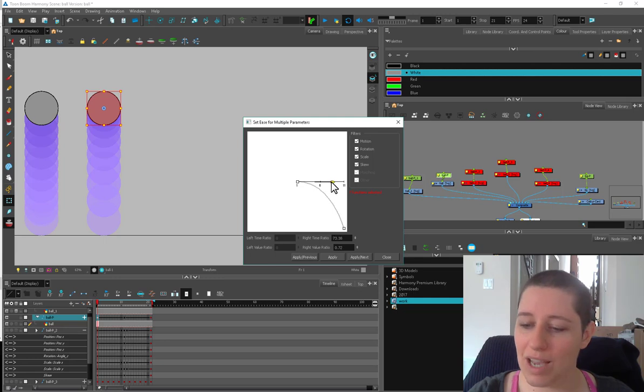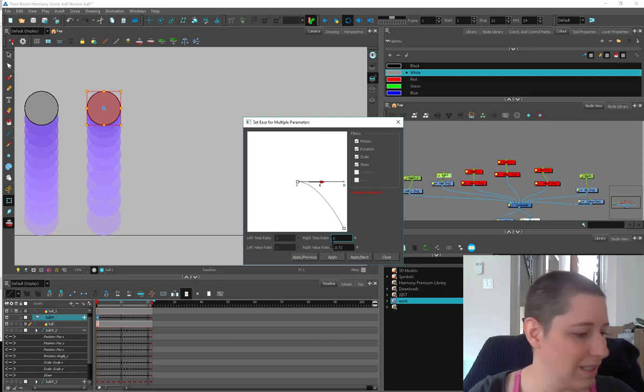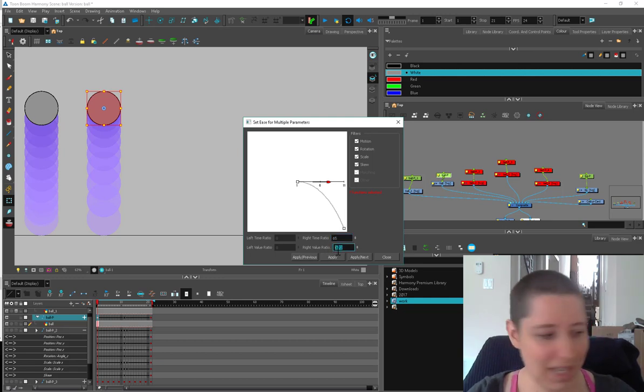If you want to slow out, you pull this guy straight out, and here you can set a number — it's like a percentage. So 50% ease out — I just had it on 40, let's put it up to 65. So 65 and 0.